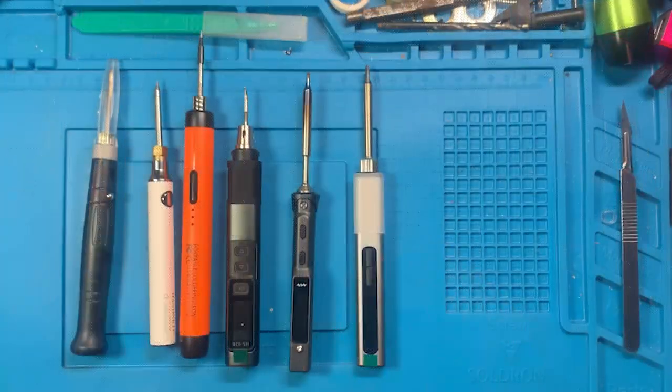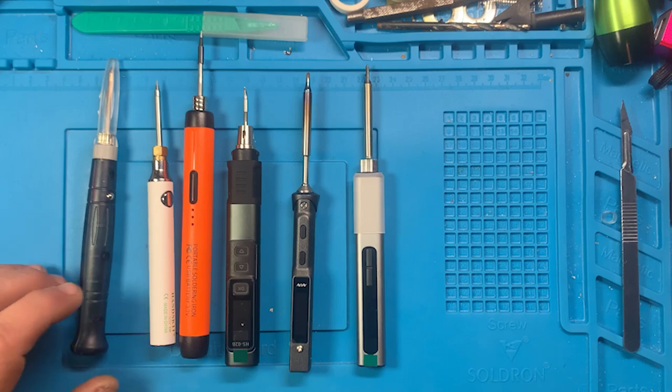As soon as the remaining soldering irons come in, we'll get those reviewed and get straight to the head-to-head. You're gonna want to like and subscribe so you don't miss it. Thanks and God bless.